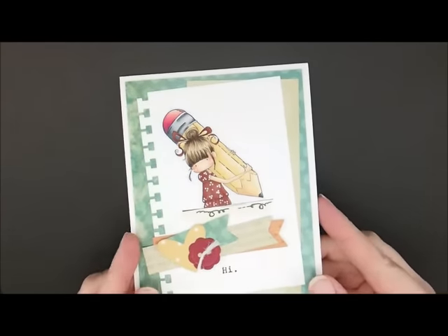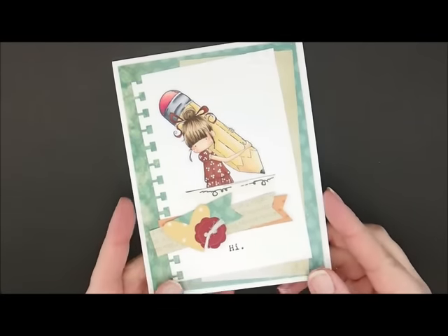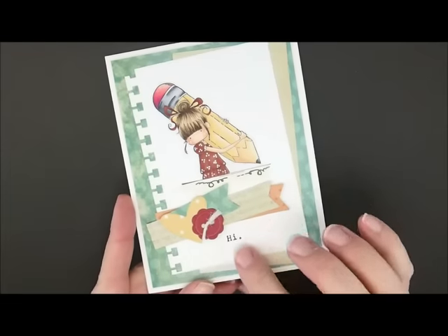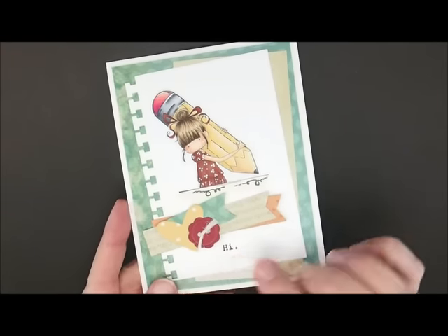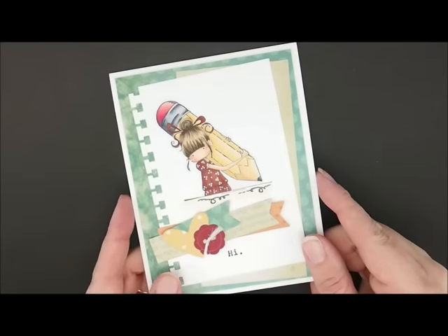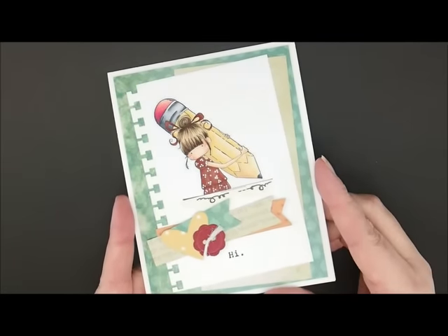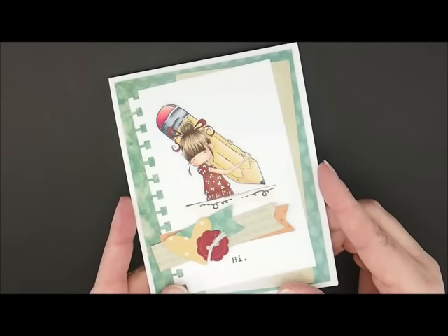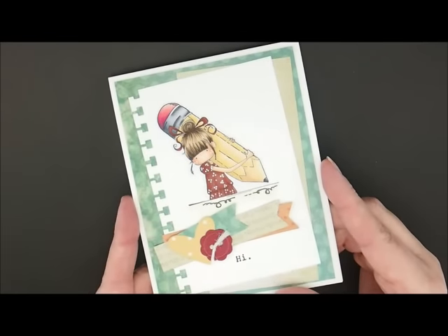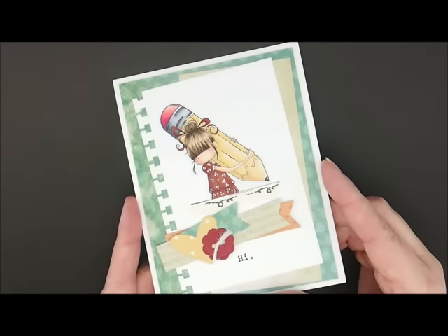Hey, thanks for joining me to color. Today we are going to be working on this adorable Stamping Bella image called Penelope Has a Pencil. Isn't she cute? I love that this image also comes with this cute little hi sentiment — I love that so I don't have to search through my stash. I will put a link down in the description box to the card kit and all the supplies I used. Leave me a comment if you have a question, hit the like button if you like the video, and subscribe so you get an update every time I upload a new video.